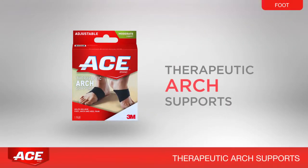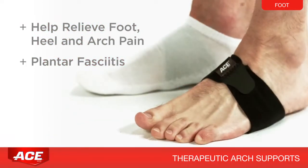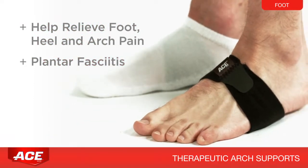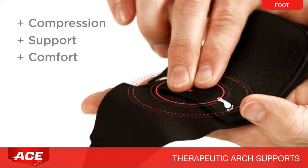Therapeutic arch supports help provide relief from foot, heel, or arch pain associated with plantar fasciitis. This unique system provides compression, support, and cushion comfort all in one product.